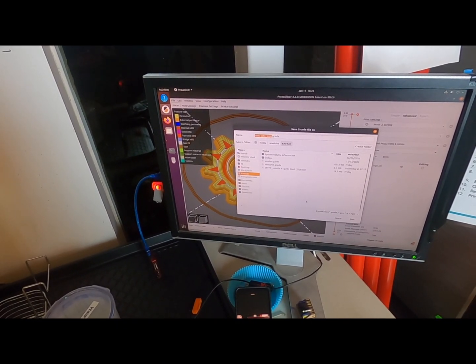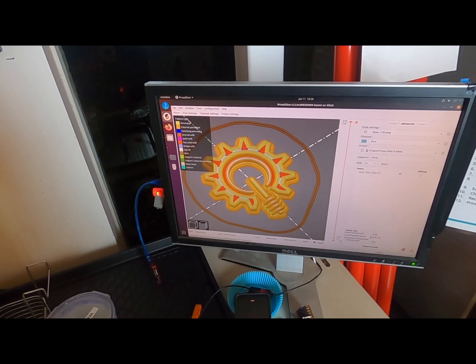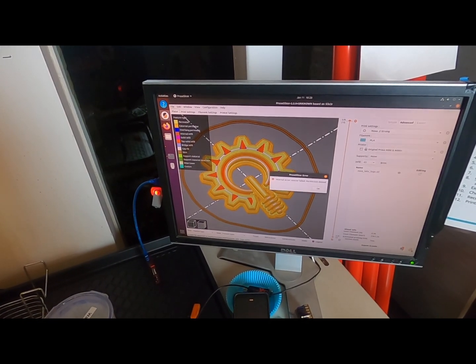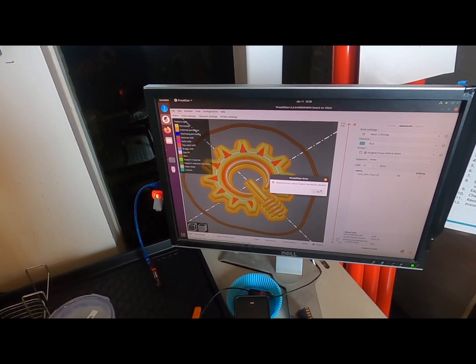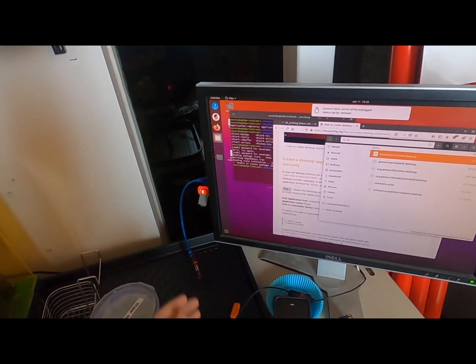Write to the SD card. Save. And eject the SD card. We got a permission denied on that — we'll get that working out. Eject it from there instead.